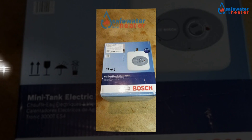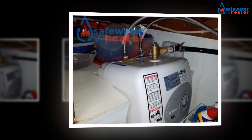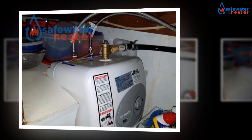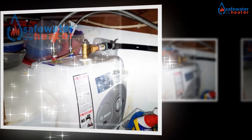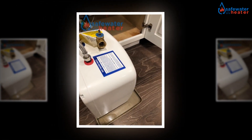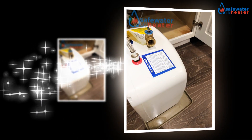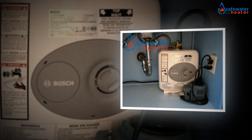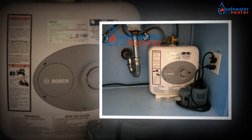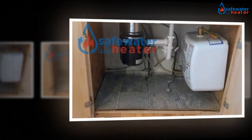The Bosch Tronic 3000T 4-Gallon ES4 is known to heat the water at a faster rate than all the other models which are available in the market. It is one of the features that makes it quite preferable over all the others. It helps to get the water heated at a faster rate. Even the predecessor of the model is not sufficient enough to render with such purpose. Thus, one must install it and get benefited with it.